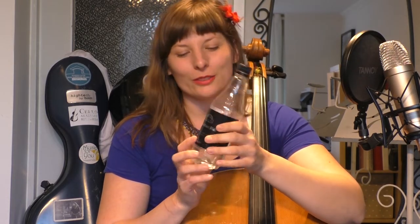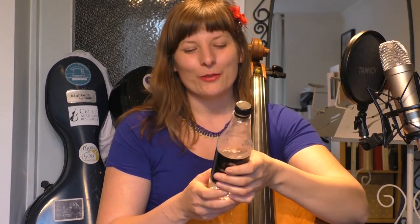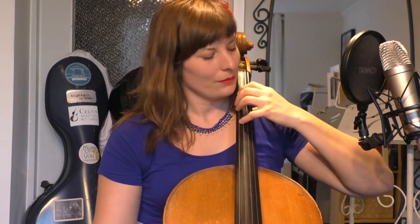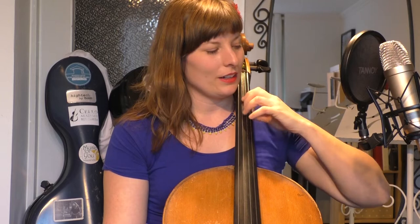I have a bottle of water with me — if you want, it would be great if you have a glass or a bottle too. So when I drink, I drink like this, and it's quite similar to how I hold my cello neck. If you look at my hand here and I just take it out and put it on the neck, it looks quite similar.